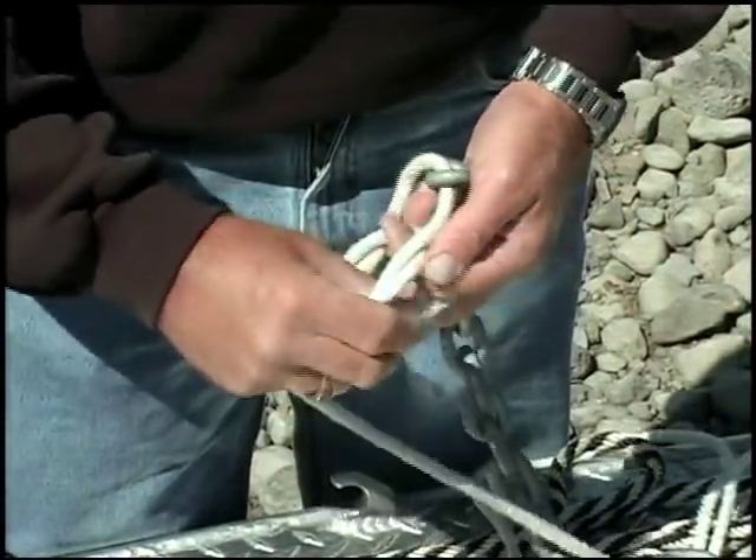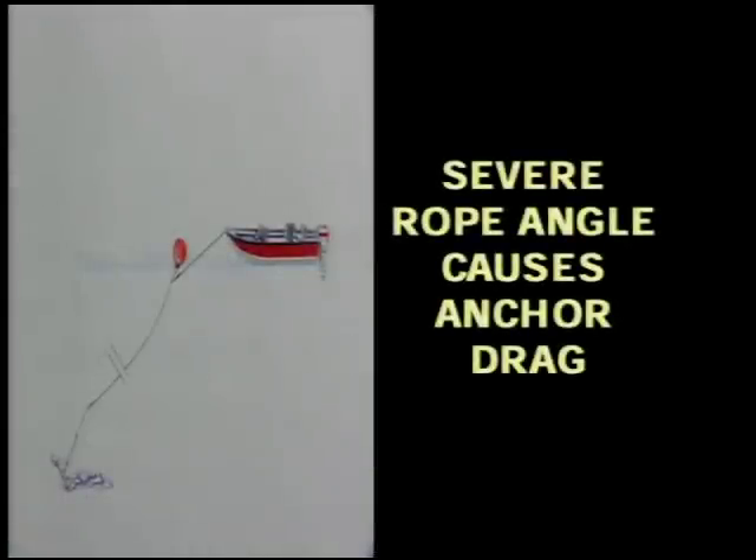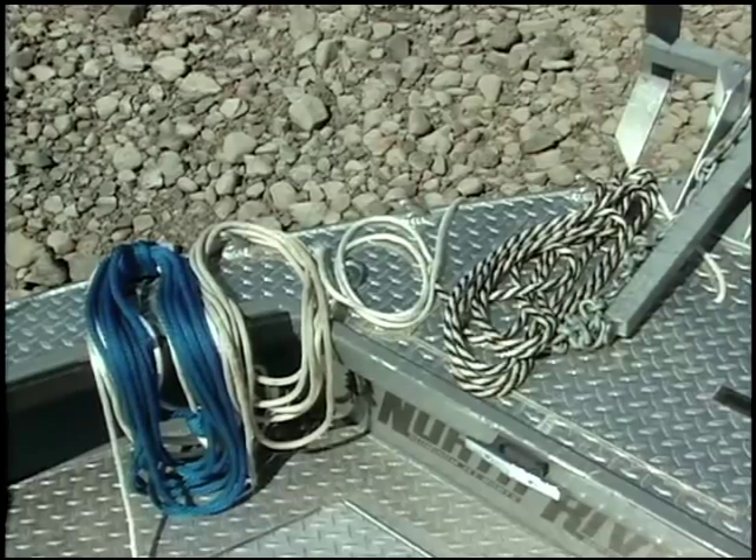The rope you use and the knot you tie are as important as your anchor and the way you have it rigged. If your rope is too short it will not have enough scope and will not hold. In other words, if the angle from your anchor to your boat is too severe your anchor will want to drag along the bottom rather than catch. Short-changing yourself on the length of your anchor rope will make the size of your anchor irrelevant.